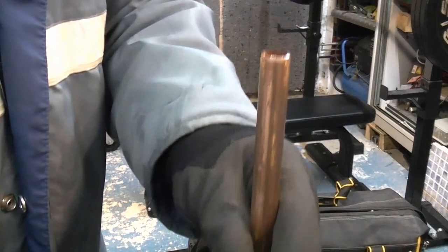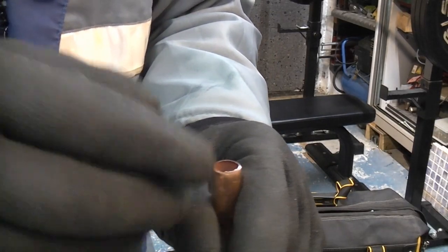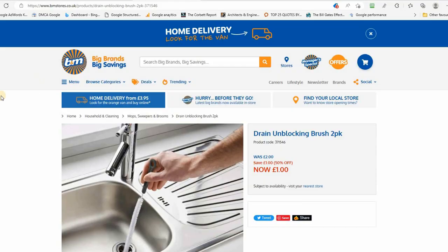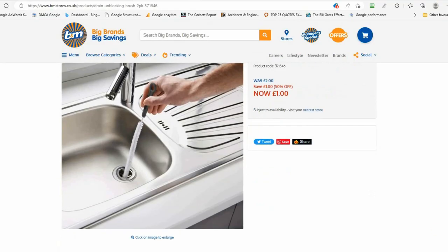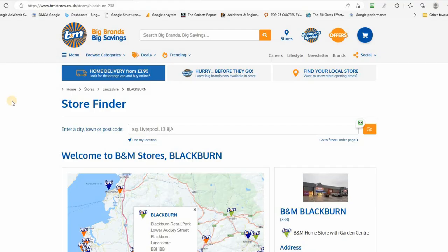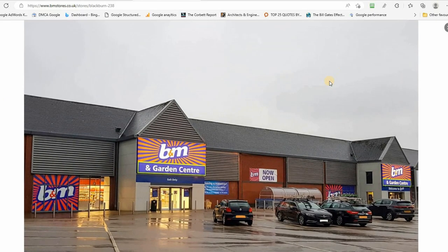If you get a piece of pipe that's in situ and you need to deburr it, obviously all the copper swarf is going to fall inside the pipe. I thought about making something tapered that you could push in and pull out to remove the swarf, but I went to B&M Bargains in Blackburn and found a set of drain grime removing brushes — £2.50 for two — and I thought they would be absolutely ideal for this purpose. They've actually been reduced to a pound for two now, but you might have to be quick.